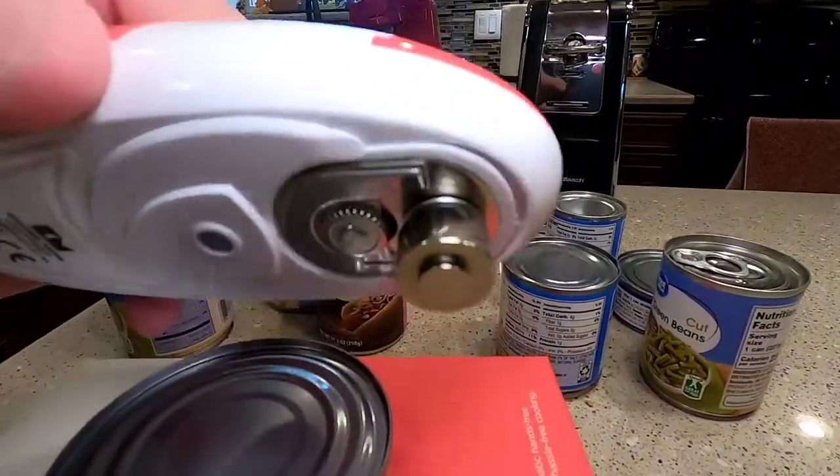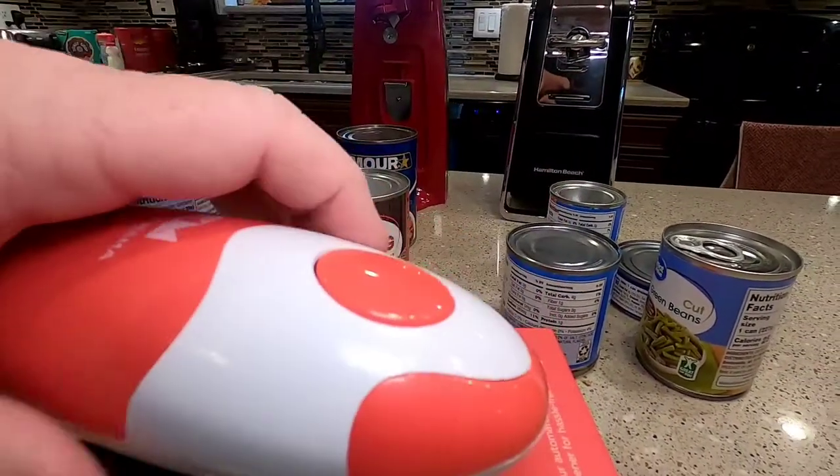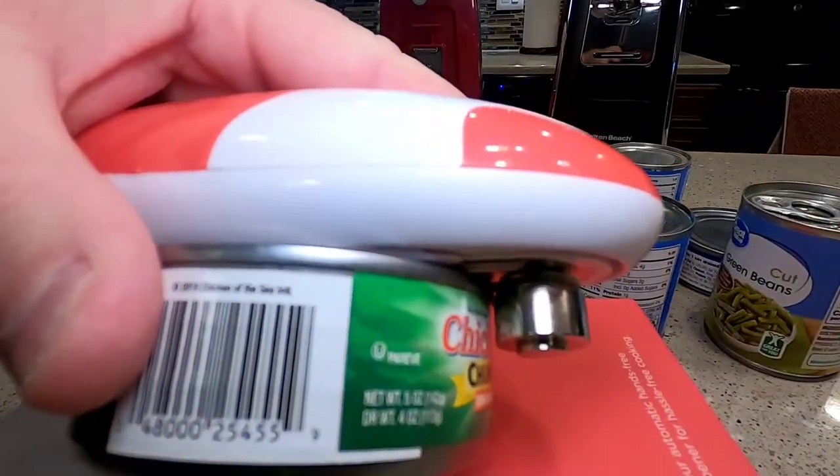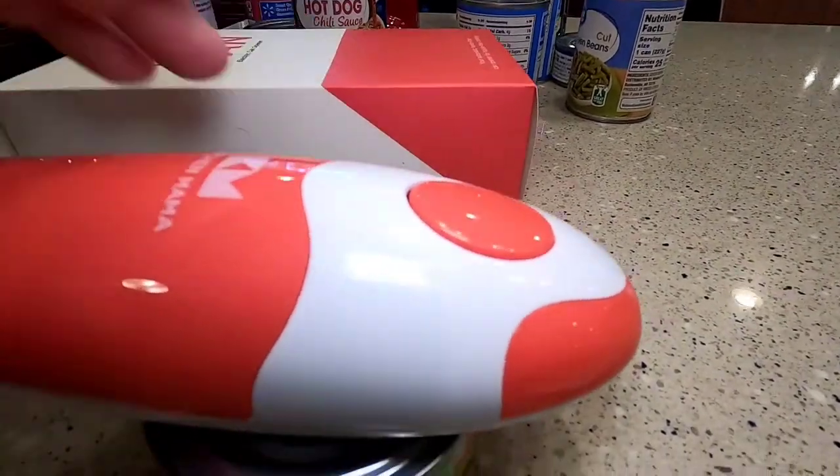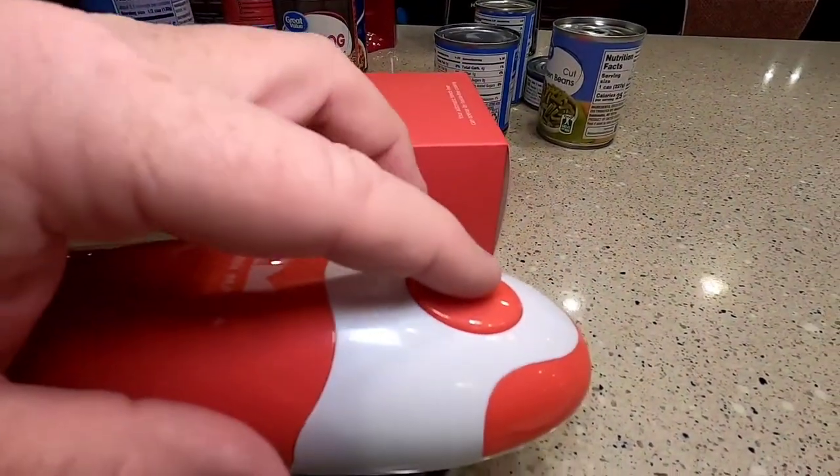There's a lot of space to put that lip in, and it sits right on top of there. Once you've got it positioned like that across the can, you simply just press the button.